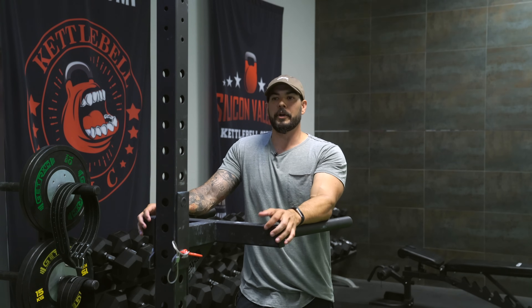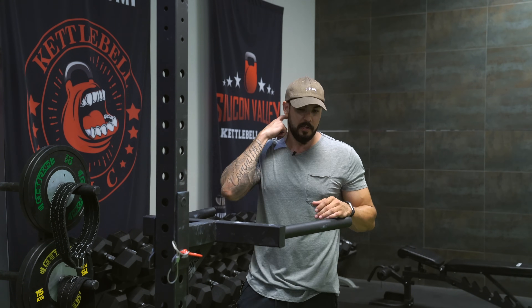Welcome back to Mind Pump TV. I'm your host Adam Schaefer. We are still working on our chest but we are going to use the dip bar to work your chest out. Now when you do this, your hand placement and your feet matter.